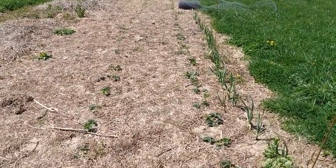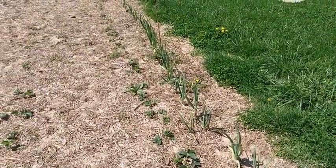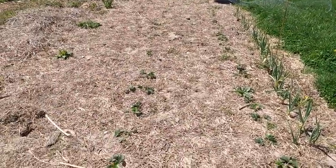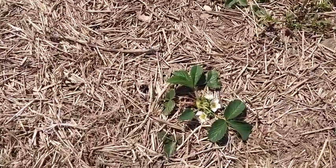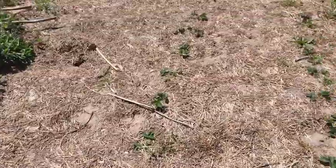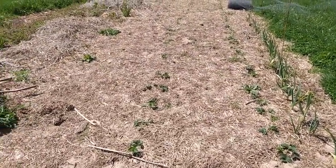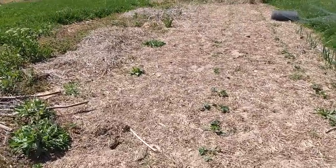Here on the south side I've got the garlic that I planted last fall — it's looking fine. And then most of the rest of this is the strawberries I transplanted. So they're gonna make some strawberries this year. I don't know how many, but they'll run out and fill out this area and then it'll really be a much better strawberry bed next year, I would imagine.